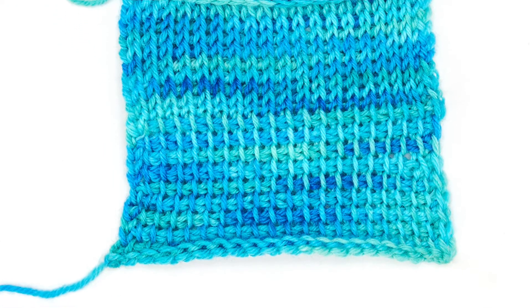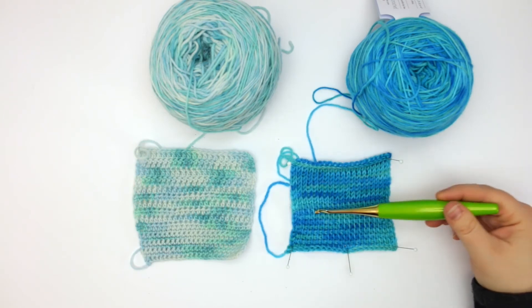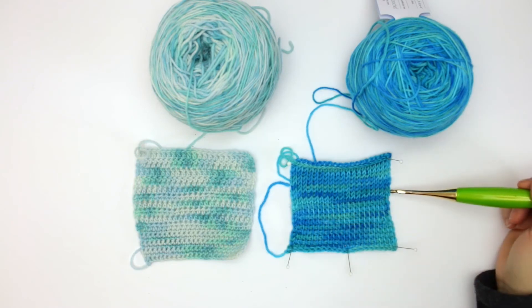Again you can see those really pretty tonal variations, and it's very fun to watch those variations come out as you're working into this swatch.